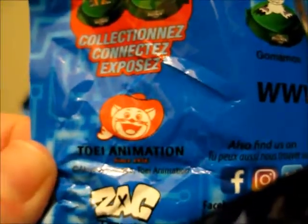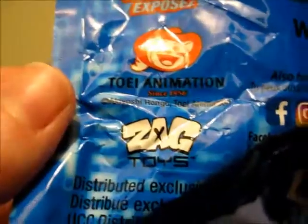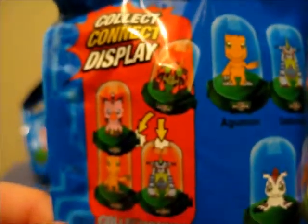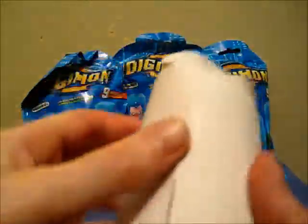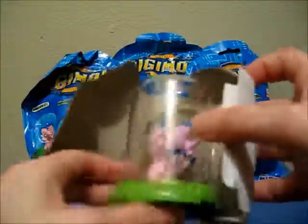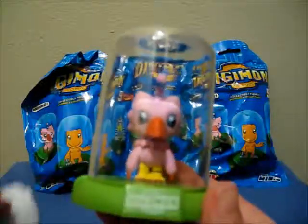These are also a product of Toei Animation and Zag Toys. You can also combine them by stacking them or clipping them together. So let's open this up and see who Zag Toys sent me in this blind bag. Like last video, they are in a paper crate — just gotta slip that out. And they sent me Biyomon!